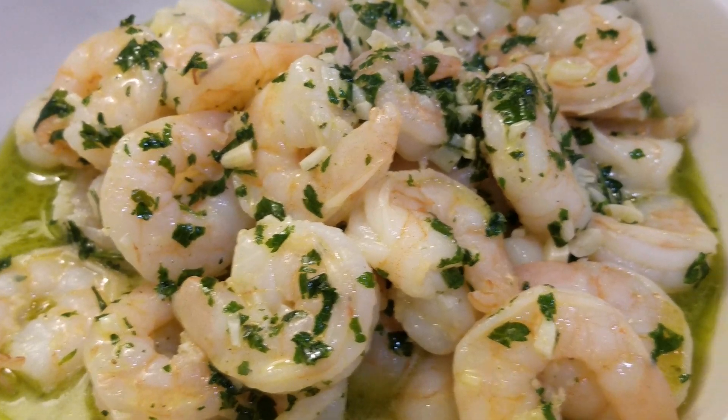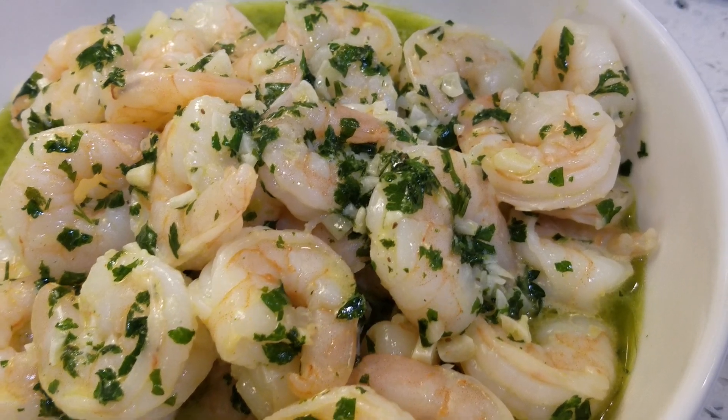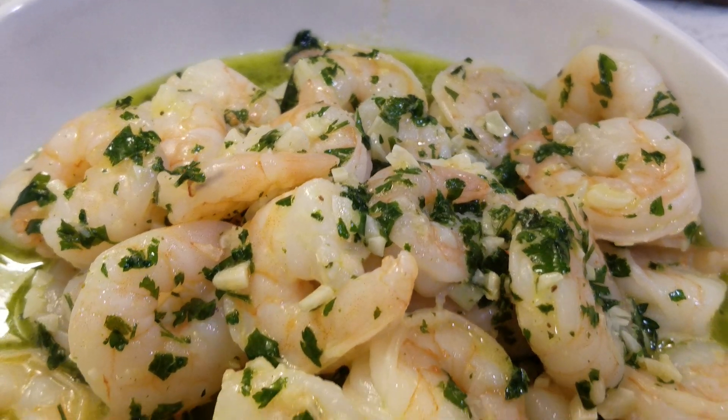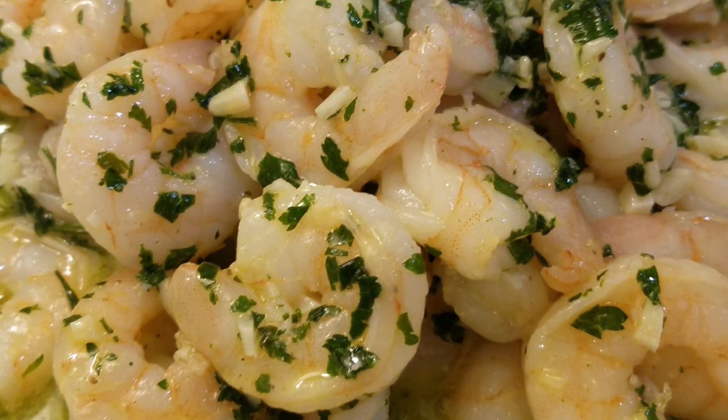When you can't get to the all-you-can-eat, now you can enjoy this at home. You can serve this over rice, with pasta, or just eat it by itself. Definitely give it a try. Thank you all so much for watching, and you have a wonderful, blessed day.